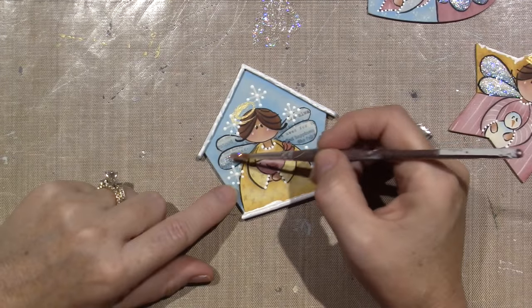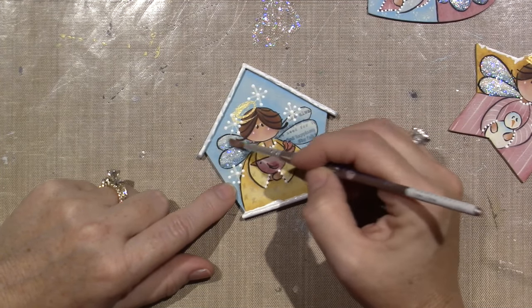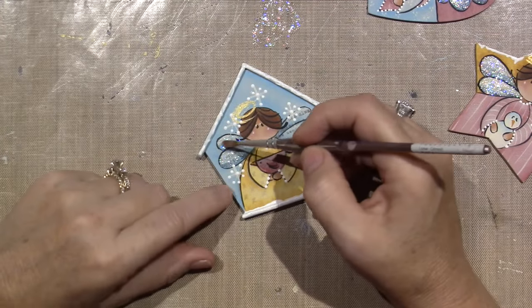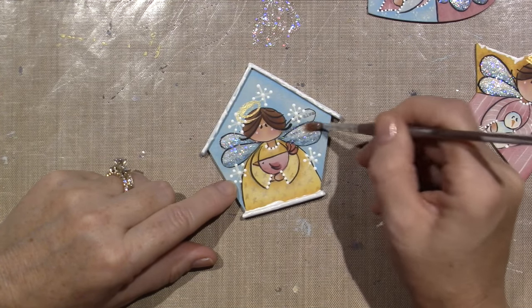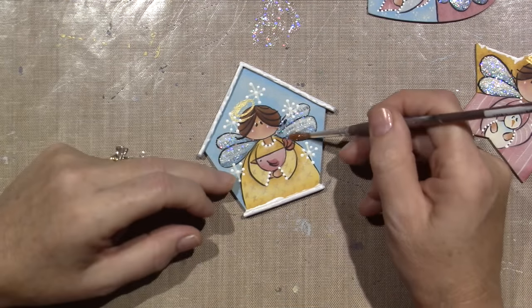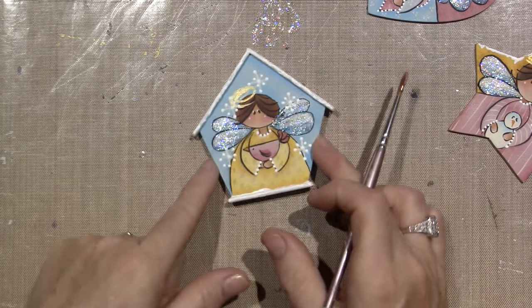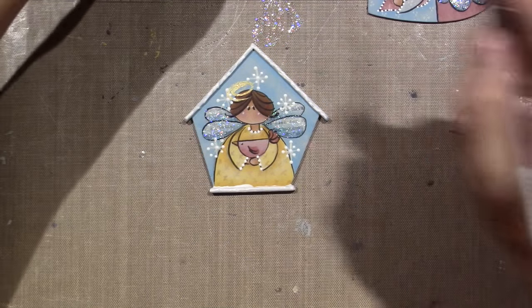Stickles last so long too, and this one is called Stardust — they have a million names for them, but I like the finer glitter. Some have bigger glitter like harlequin or aurora borealis, but I like clear white glitter like this — it just looks so good. I'm going to go away, let everything dry, and I'll come back and we'll finish these.